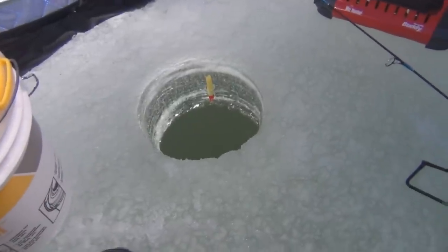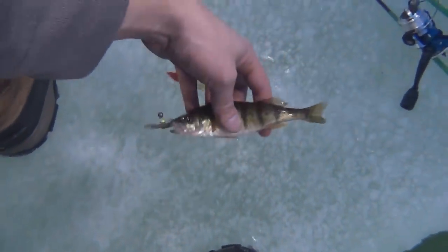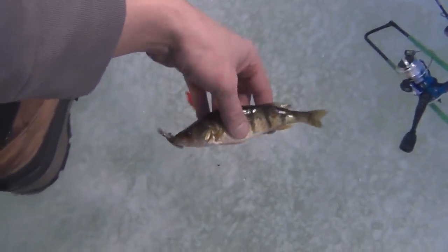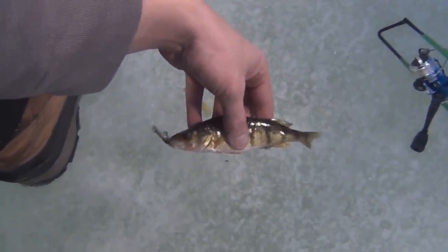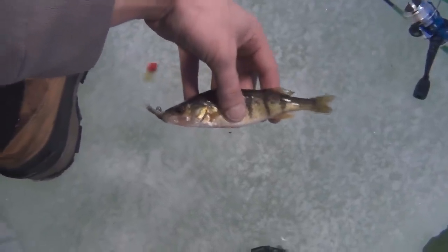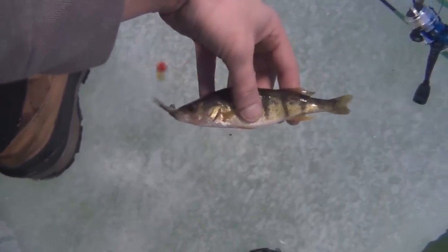Alright so I got my first fish — it's a little perch. Not very big, not really big enough to eat, so I'm going to go ahead and put them back. But it's a pretty good sign that there's fish down there. I might move to a little deeper water — it's only about 20 feet here. I'd like to be in maybe 30 feet because the fish will suspend themselves in that deep water. But here's the first fish.